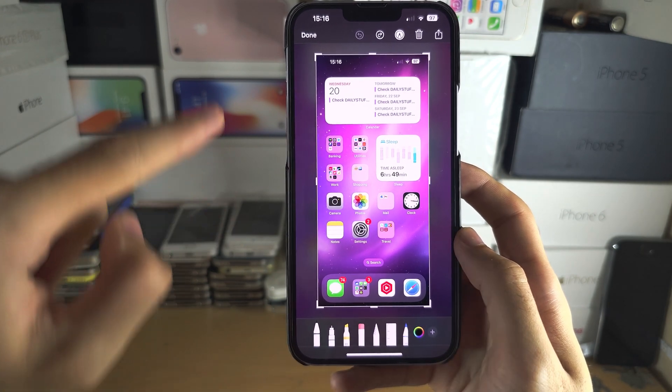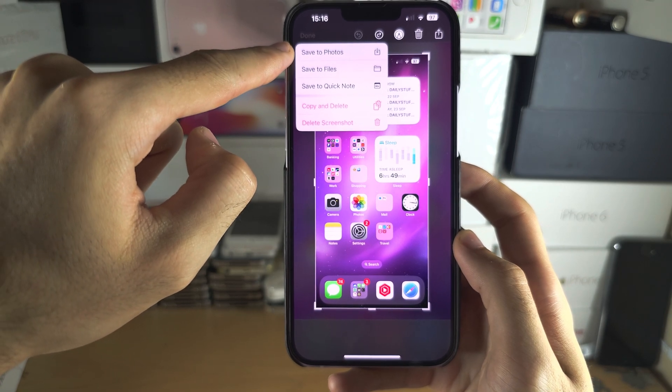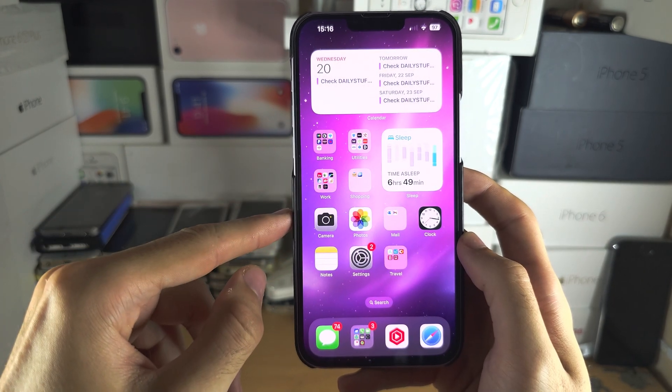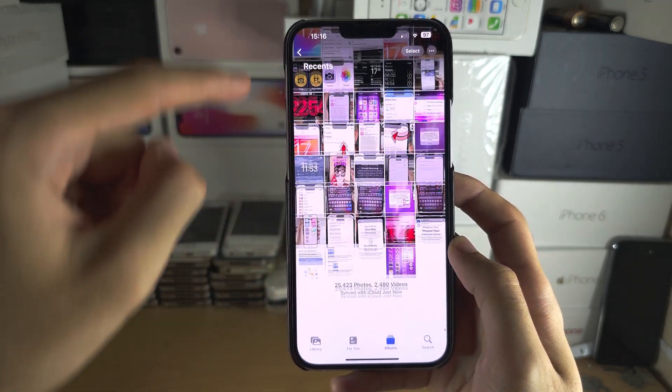Tap on done and either save to photos — this is done automatically if you do nothing — or if you want to delete the screenshot you can tap on delete.